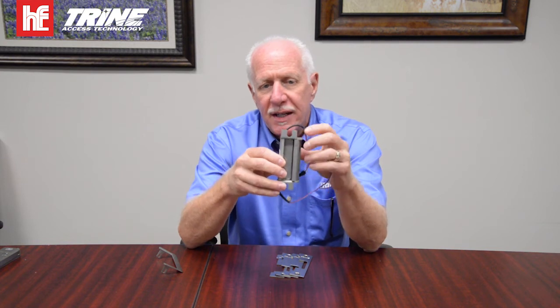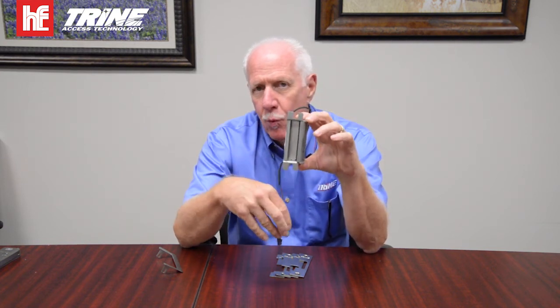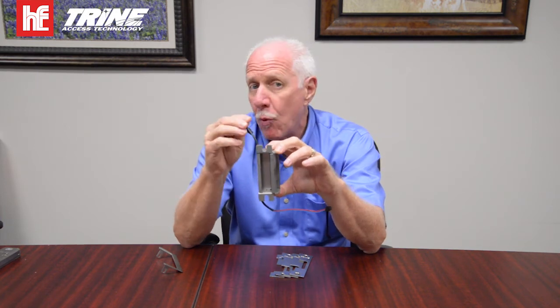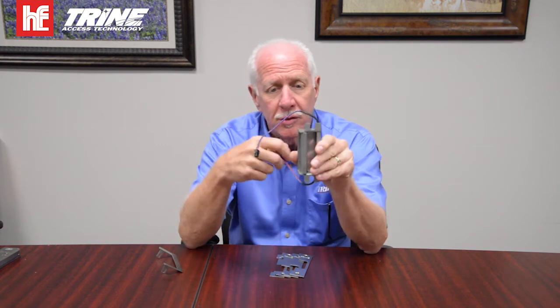On installation, the strike is non-handed, so you just connect the bottom wires. Top wires can be tucked neatly into the frame, or if you have a grout-filled frame you can just nip the top wires off. In order to change the handing, just turn it over and connect the bottom wires.